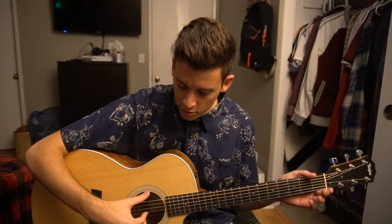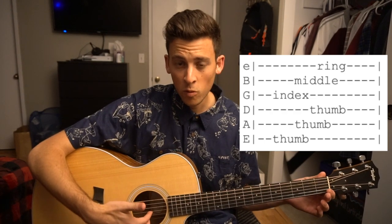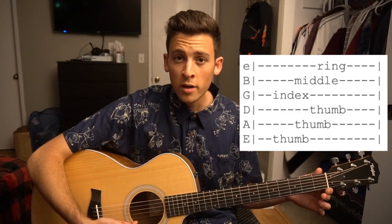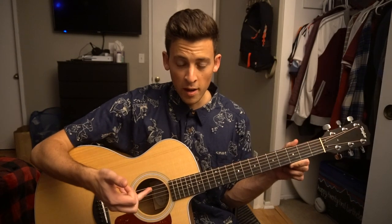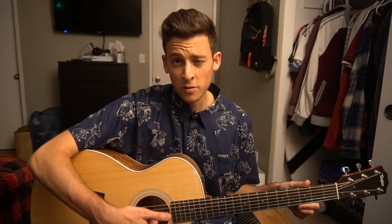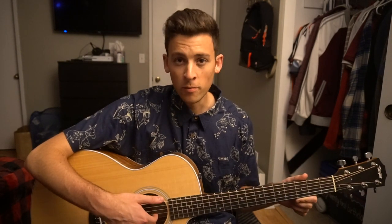Our thumb is going to have three strings assigned to it: the E, the A, and the D — those top three strings. Your index finger is going to get the G string, that's the fourth string down. Your middle finger will get the B string, that's the fifth string down. And your ring finger will get that high E string, all the way at the bottom. It's okay to have your ring finger, middle finger, and index finger tucked lightly under the strings just so you can feel where you're at — just your fingertips resting on the strings.